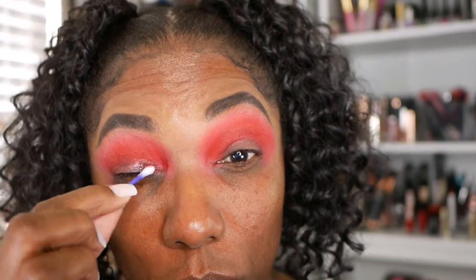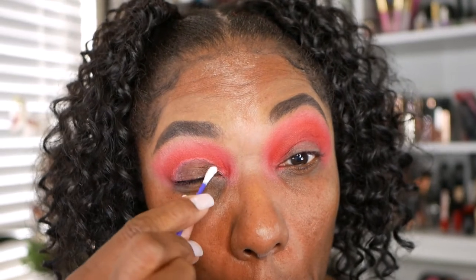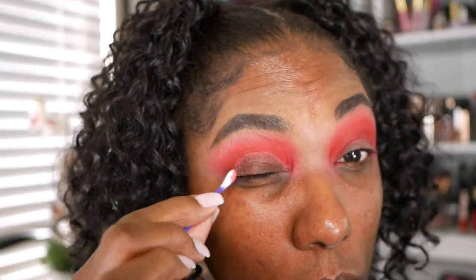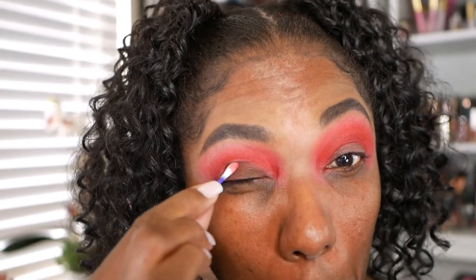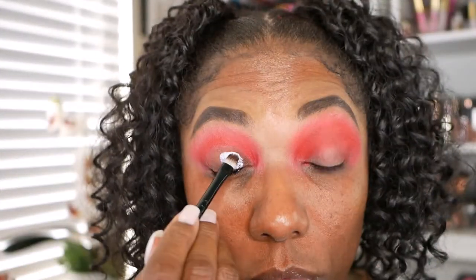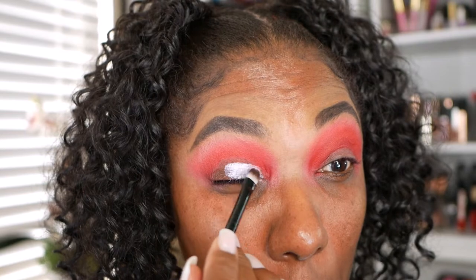Now since this red is so bold, I want to take some of it off of my lid so that it doesn't show through my glitter. So I'm just using some micellar water and a Q-tip to gently remove some of that red eyeshadow before I place my white base down. I know it looks crazy you guys, but it will come together in the end I promise. For my white base today, I'm going in with my LA Girl Pro Conceal — the white one — and placing that in that empty space so I can have a nice bright white base for my glitter.